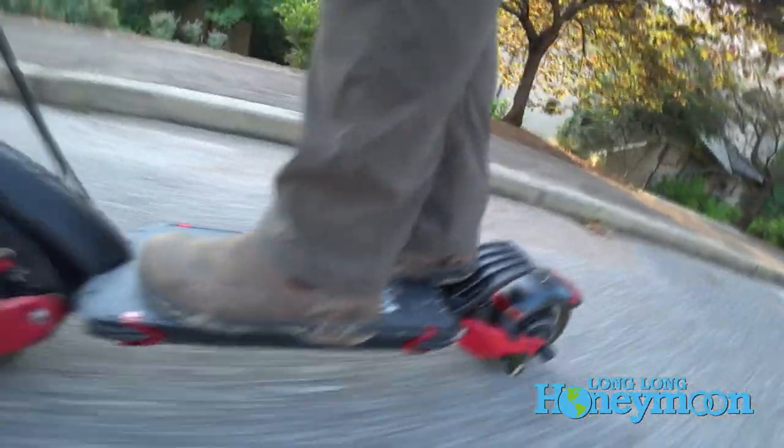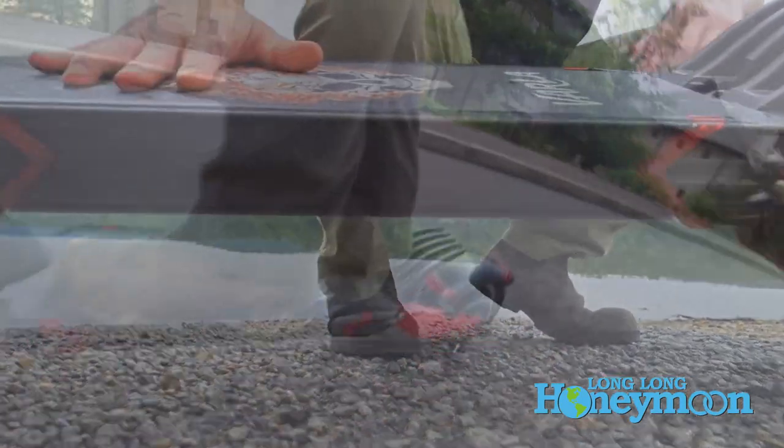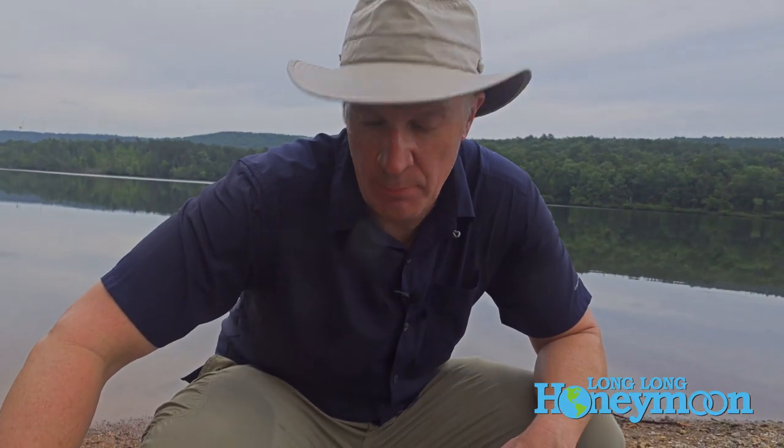In the center is where the battery resides, and this battery is not removable. It's a huge battery, and in addition to the aluminum alloy construction, that means this is a pretty heavy scooter. This bad boy clocks in at 77 pounds.